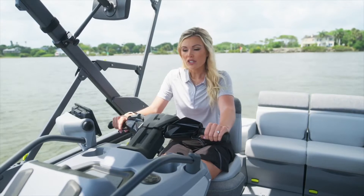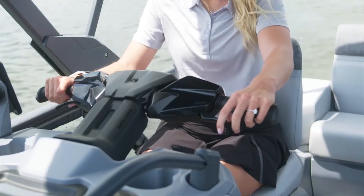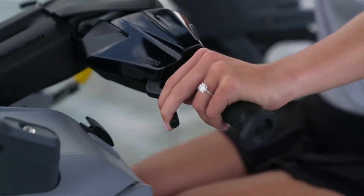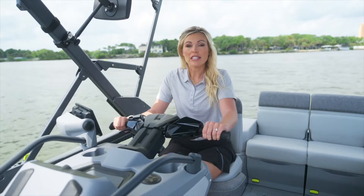When you tap the right throttle control you will go into a forward motion. If you'd like to stop or go in reverse, you must tap the left brake lever one time which will take you into neutral, and if you hold down the left brake lever it will take you into reverse. The handlebars make it super easy because everything you need is right at your fingertips.